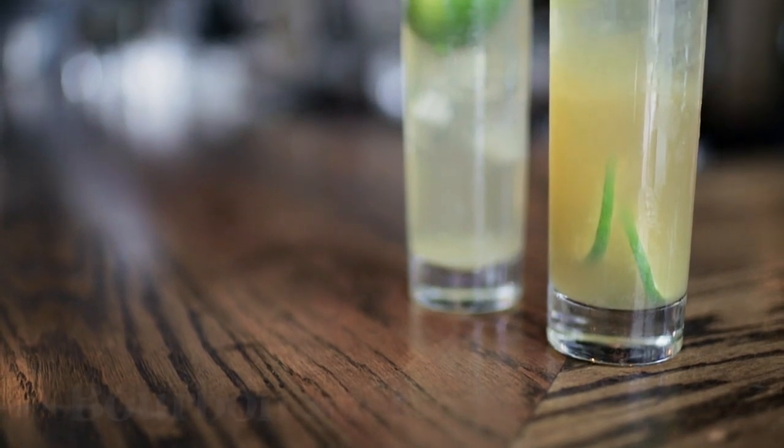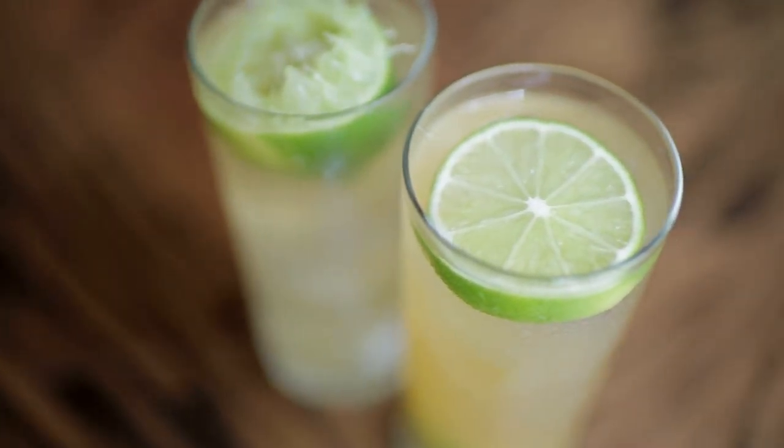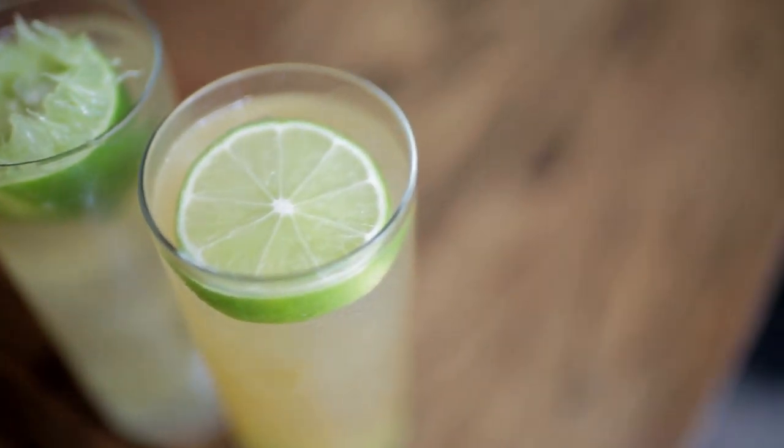There are many interpretations to this DC classic, the Rickey. This is a drink that you can enjoy real fast. It's almost like drinking a lemonade with a boost. In the same family you're gonna have the Collins, the Gimlet. If you're not used to it, it's gonna be kind of sour, but it is refreshing. It's a nice summer drink.